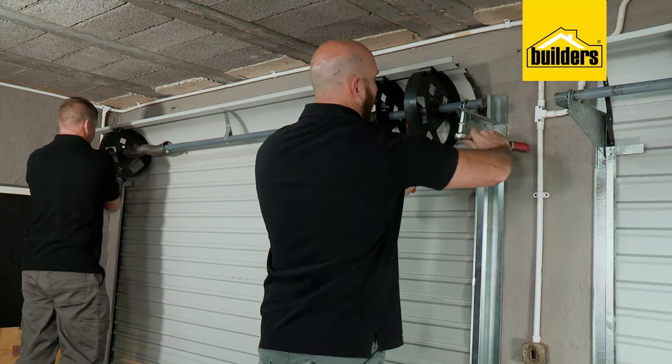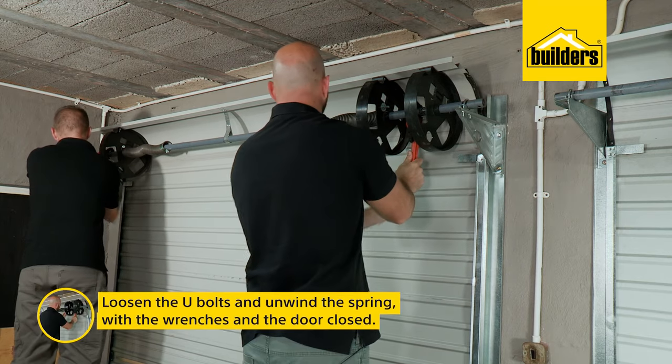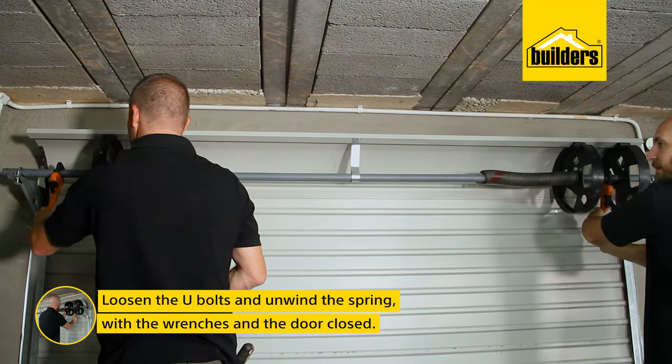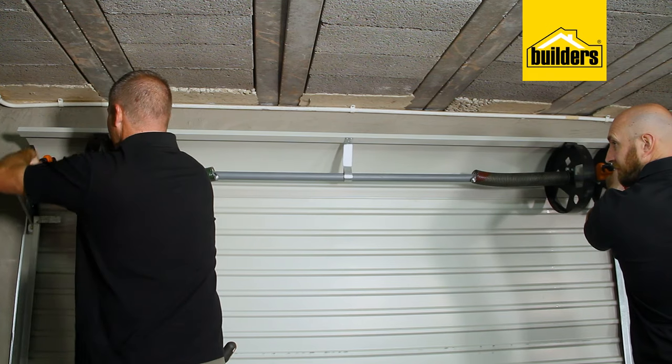I'm going to start by installing the motor — this is where an additional set of hands comes in handy. Loosen the u-bolts and unwind the spring. I need to release the tension on the springs using the two adjustable wrenches, with the door in the closed position. Just be sure not to let it unwind uncontrollably.